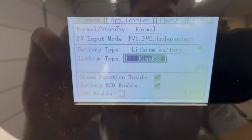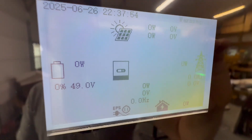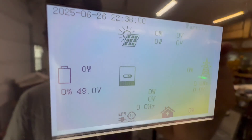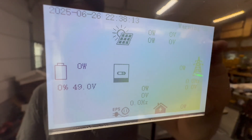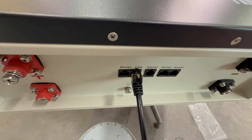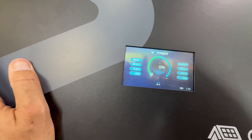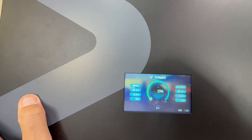For the communication test, I set the 12000 XP to Pylon Tech on both the battery and the inverter, with the communication cable hooked up. It looks like it worked right away — we've got 49 volts and 0% because the battery is dead. The screen matches: 49 volts, 0%. Plugged into CAN communication going to the 12000 XP, which means the 6000 XP and 18kPV can also communicate with this battery using the Pylon Tech protocol.